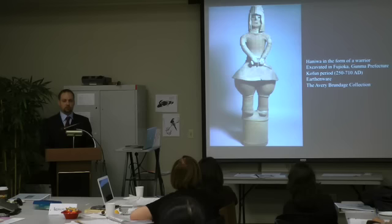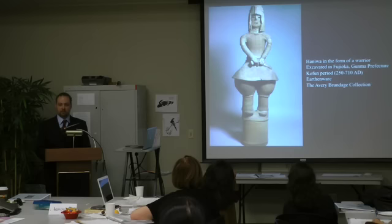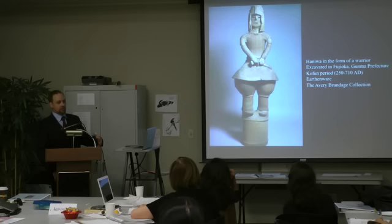Whether or not these figurines function in the same manner as Chinese ones is something I'll debate a bit later — there are a number of theories. Haniwa started to be created at the beginning of the Kofun period, about 250, with the earliest forms being simple cylinders. Around 400 or so, we start to see more figural forms appearing.